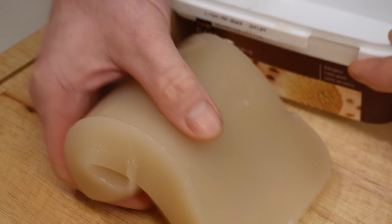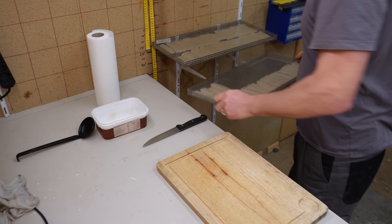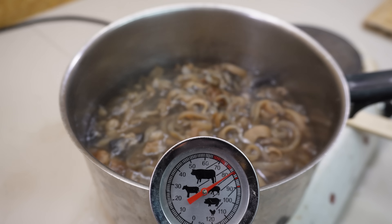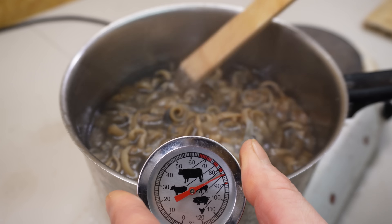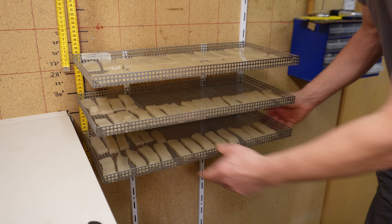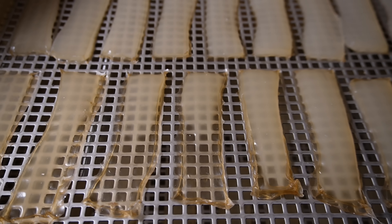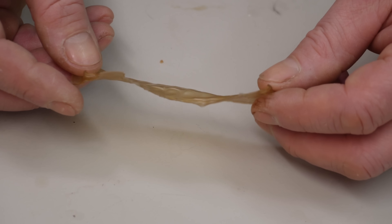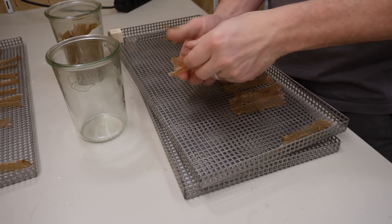Soft water. Salt. Yeah, yes. Every time you make the process, I start working with it. I'm not doing it yet. Let's go! It is a good food.